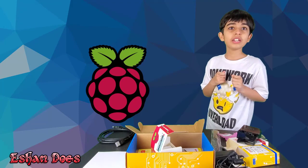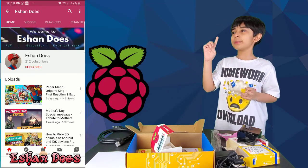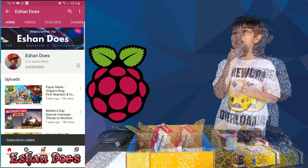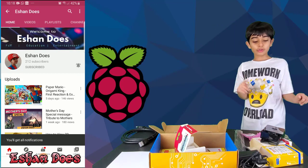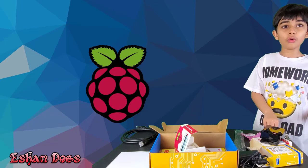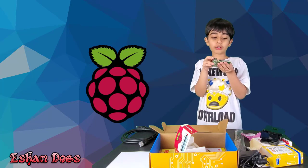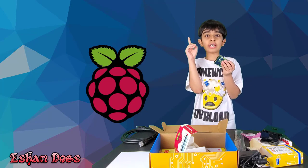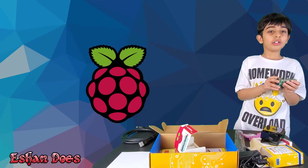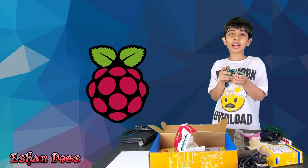I hope you liked the video. If you did, click on the like button, click the subscribe button, and click the bell so you won't miss a video. Just before I go, in the next video I'll be making a video of how to set up your Raspberry Pi and use it, so keep a lookout for that as well. And now I'm going to use my Raspberry Pi. Bye!